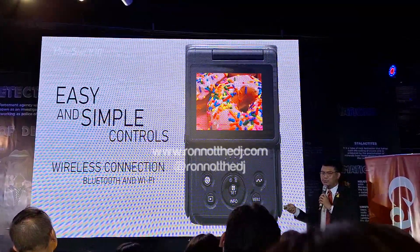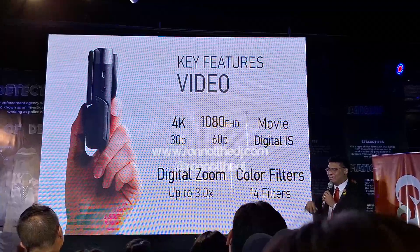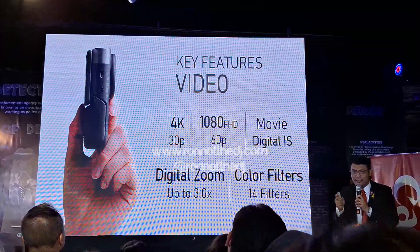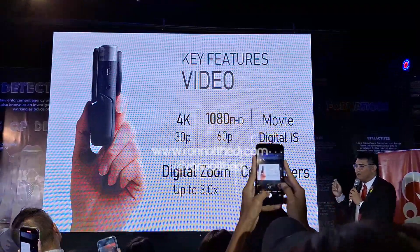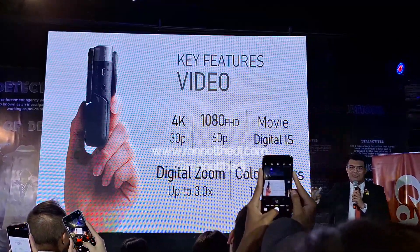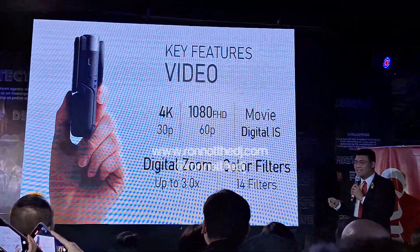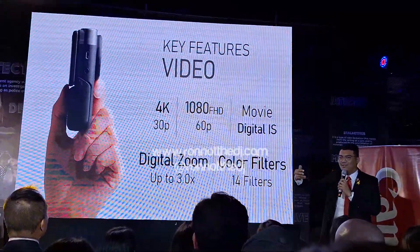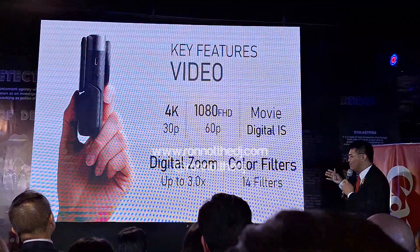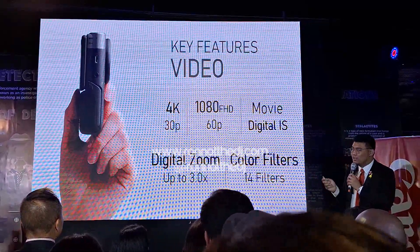It also has wireless connection — Bluetooth and Wi-Fi. It can shoot 4K at 30p, and also 1080p at 60 frames progressive. It has digital image stabilization, so you don't have to worry about shaky hands. It has digital zoom up to 3x, and 14 color filters you can play with.